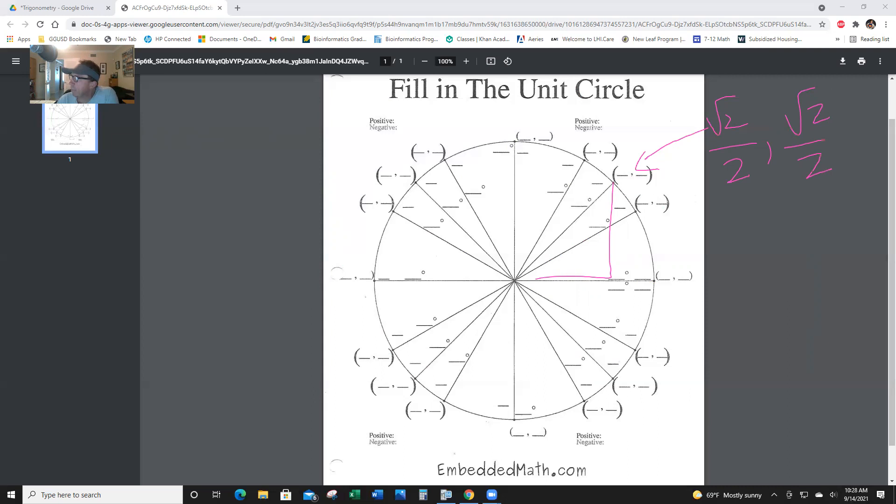Next we go to the 60-degree angle. Notice you have a long and a short side. This is the short side and this is the long side. So x is short, and short is 1/2. And y is long — the sine — which is radical 3 over 2, because those always come in partners. And then at the top, 90 degrees is (0, 1) — x is 0, and y is 1.